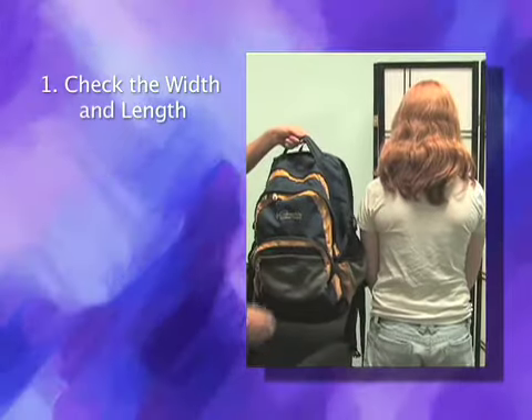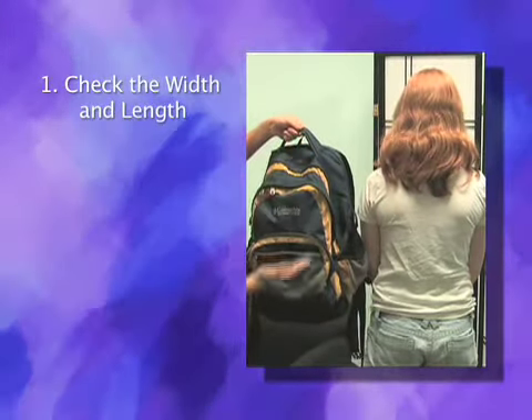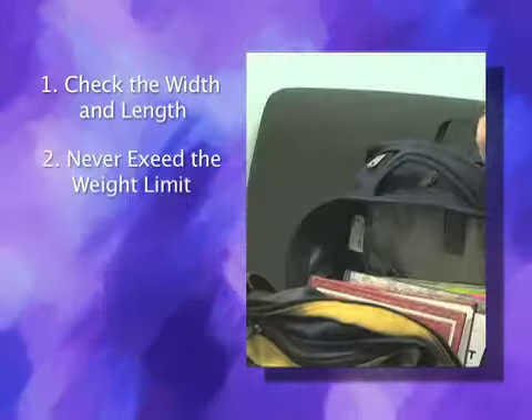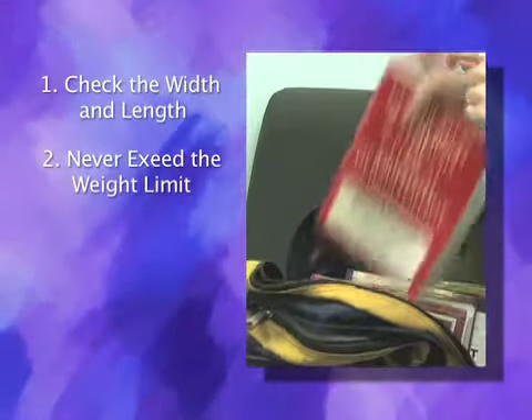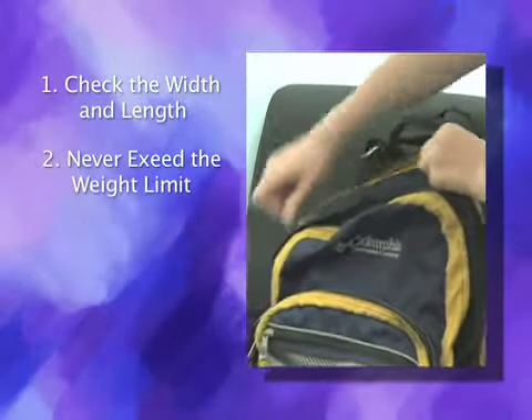Make sure the backpack is the appropriate size for the child. The bag should never be wider or longer than a child's torso. The weight should not exceed more than 15% of the child's body weight — so for an 80 pound child, that means no more than 12 pounds.